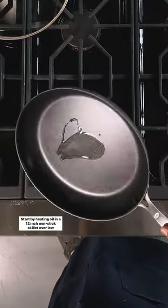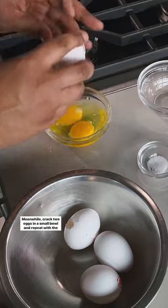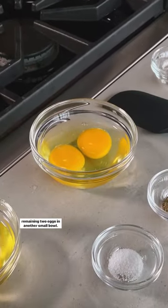Start by heating oil in a 12-inch nonstick skillet over low heat for five minutes. Meanwhile, crack two eggs in a small bowl and repeat with the remaining two eggs in another small bowl.